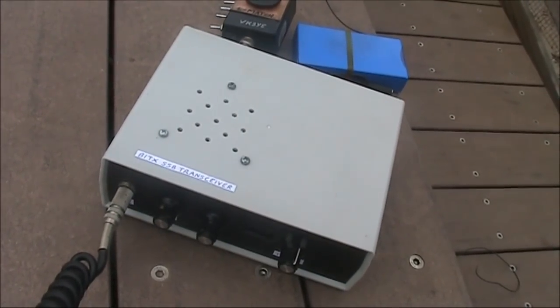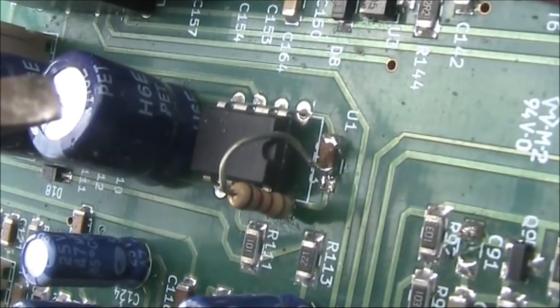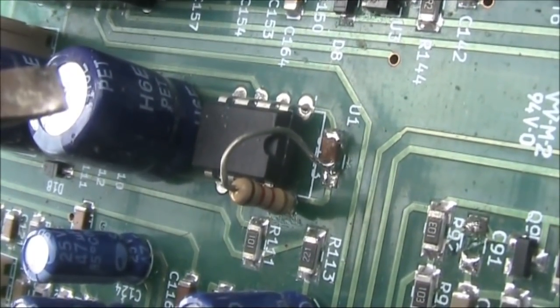This is VK2VIN — VK2 Victor India November in Wollongong. Here's another BitX modification I want to talk about.